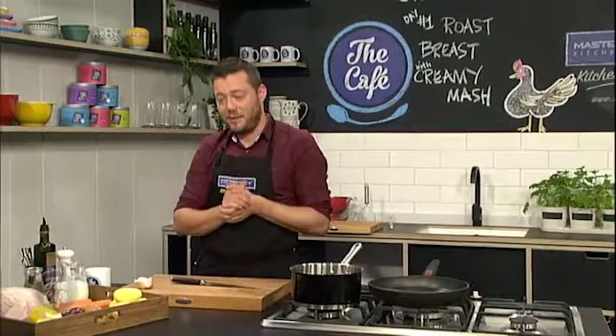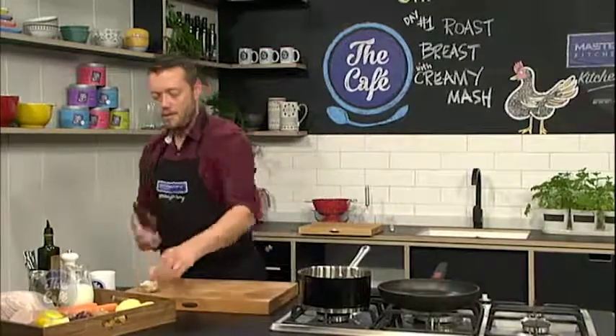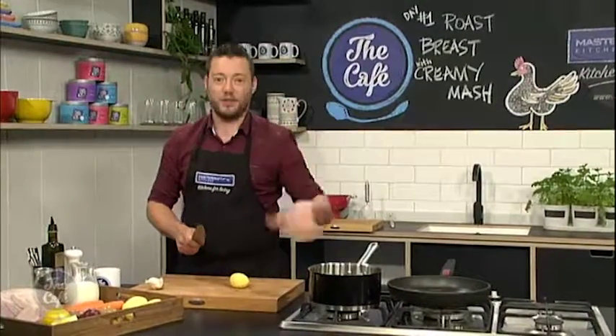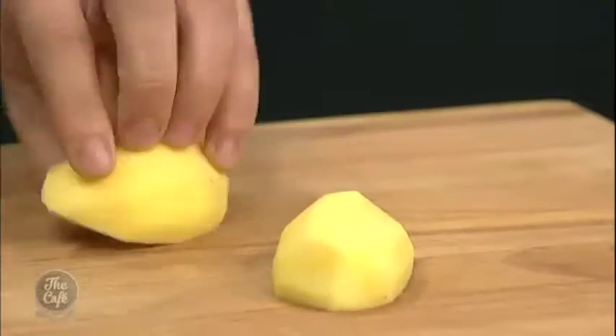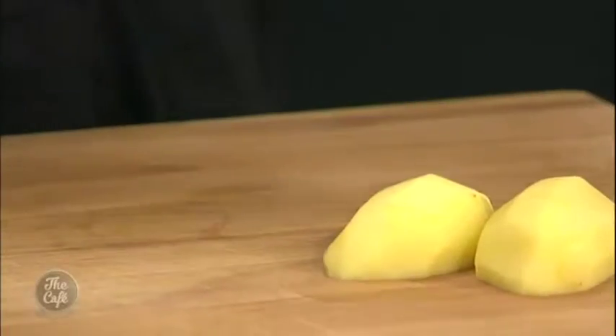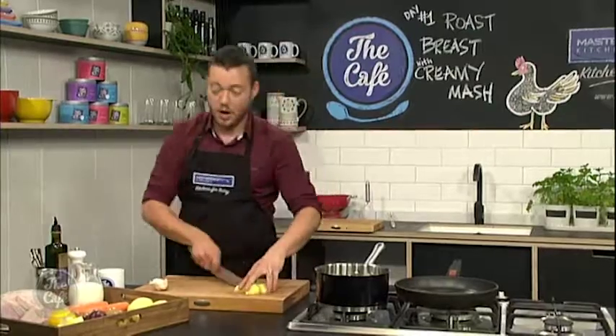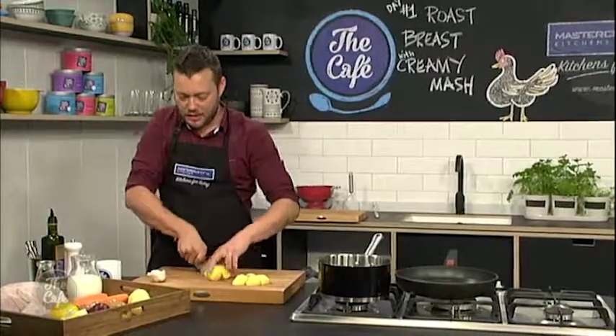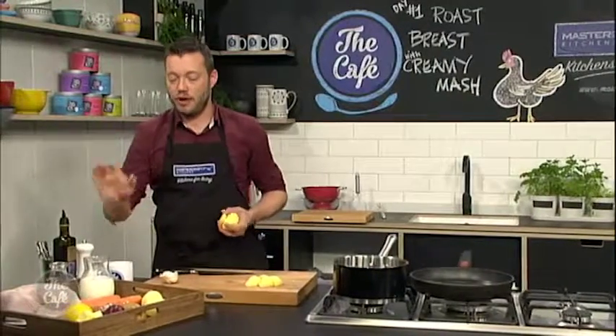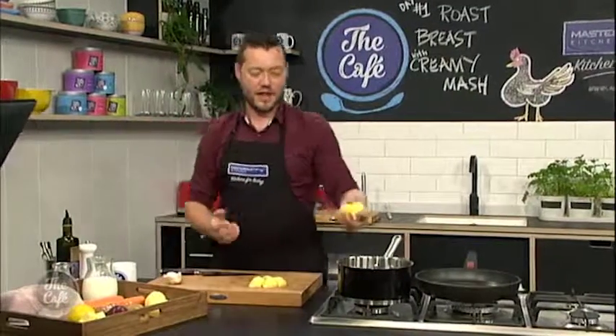There are ten different ways to make a creamy mash. My personal favourite is just to cook the potatoes and put heaps and heaps of butter in there. But a lot of people are on sort of diets these days and it's not always the best thing. So we've got the next best recipe — from a friend — and we're going to cook the potatoes in half milk and half water, and we're going to put some flavours in there as we cook it.